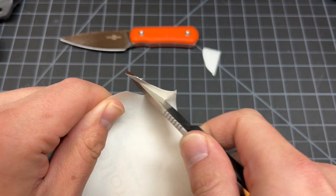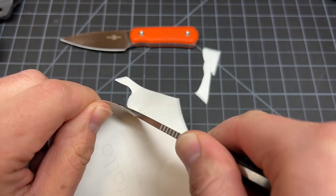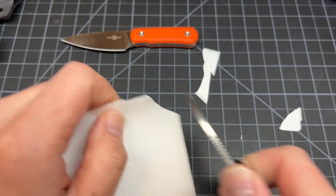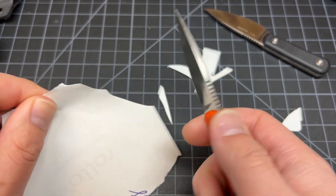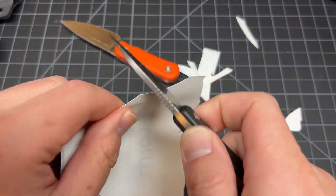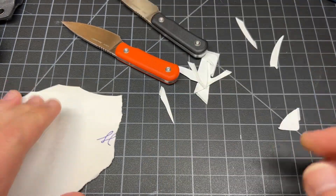This one is used, so it's not gonna be 100% shelf condition, but it's not bad. They both came used. This one feels sharper. Yeah, they're about the same — I don't want to make any more of a mess on here.